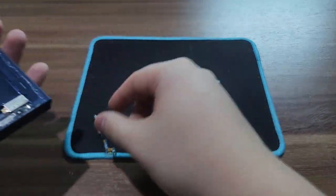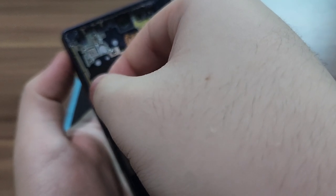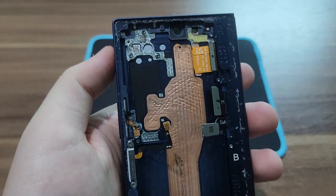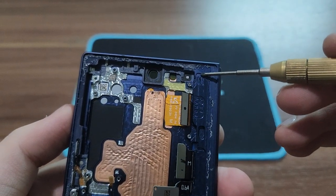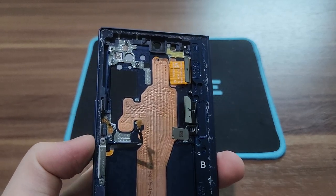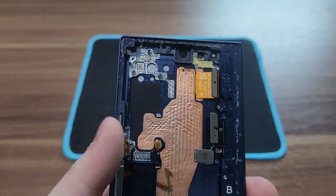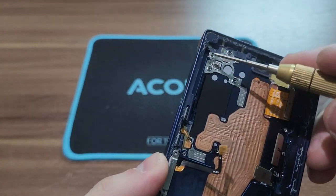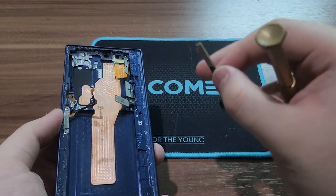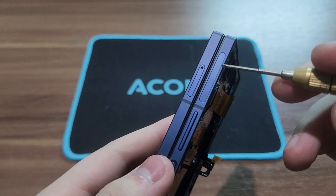On the middle frame, the 5G millimeter wave antenna is sitting on the left side. The frame is also different — it has the letter 'N' on it, which stands for North America. On the global or international version the frame has the letter 'E', which stands for Europe. The Europe frame doesn't have the slot or the cutout for the 5G millimeter wave antenna, so the module will not fit in the Europe frame.